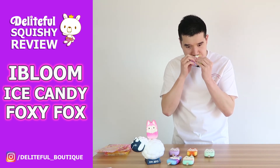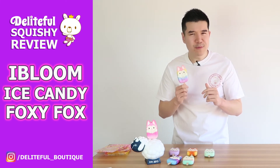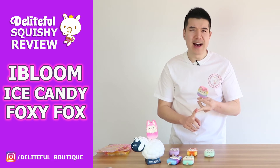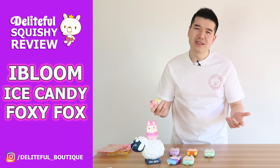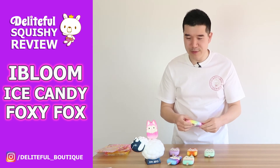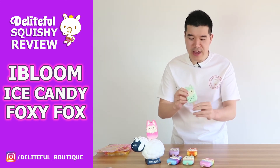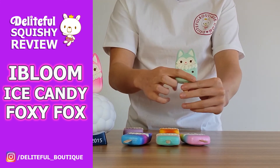Now for Aria — the darker rainbow one. I'm picking up a raspberry kind of scent. I always get mixed up with raspberry, strawberry, and blueberry. I don't know if it's because they're all berries, but I'm just shocking at this — I'm really bad at it. My guess is raspberry. Moving on to Rias — I've also noticed that Rias has little stars around its belly, so maybe it's a space thing or a night fox.